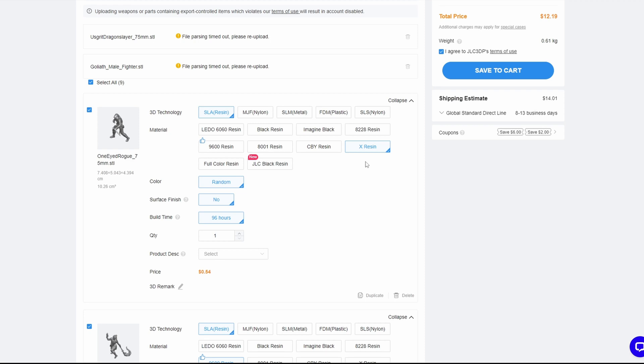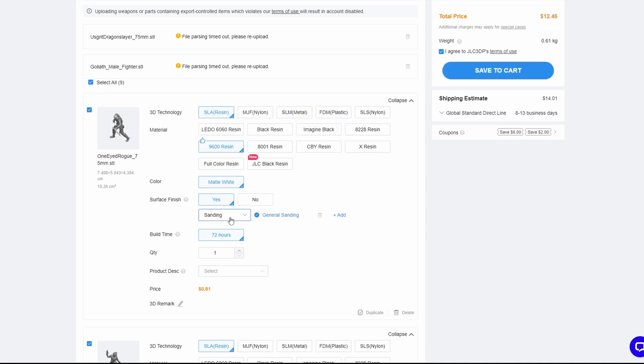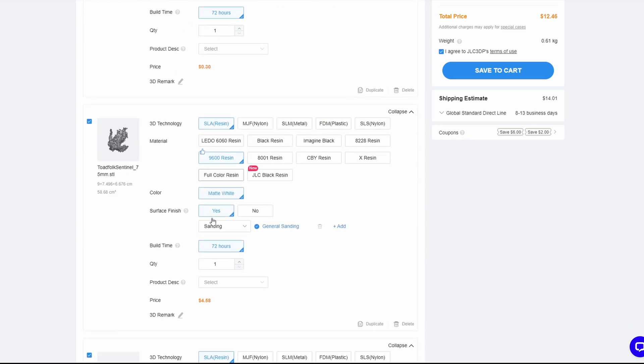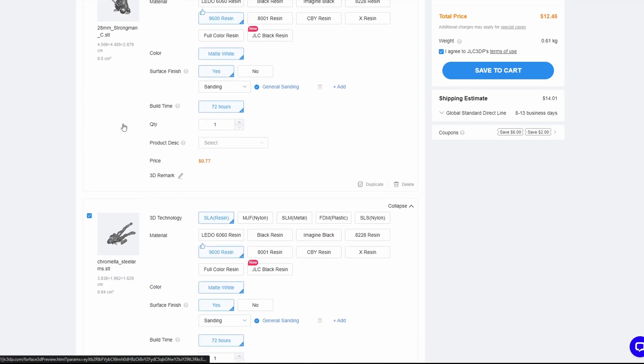With the 9600 option, you can choose whether or not you want a surface finish and sanding. You can also do spray painting in a certain color — like ultramarine — which will raise the price. Running through all the different model prices: $1.18, $1.89, 30 cents for the smallest miniature, $4.58 for the troll, which is one of the bigger models. When everything is added up, this comes out to $12.46 for nine miniatures, which is not bad at all.